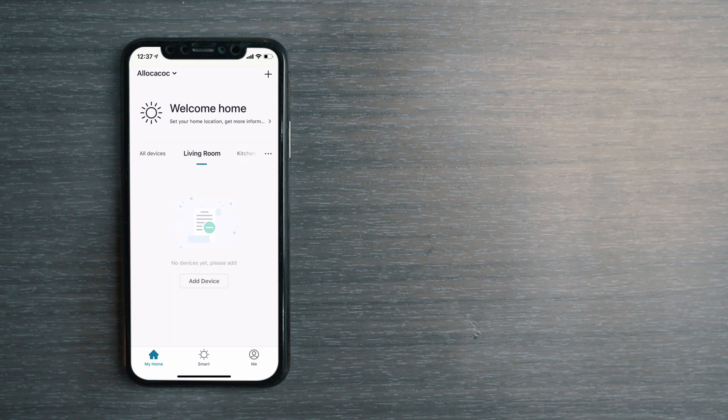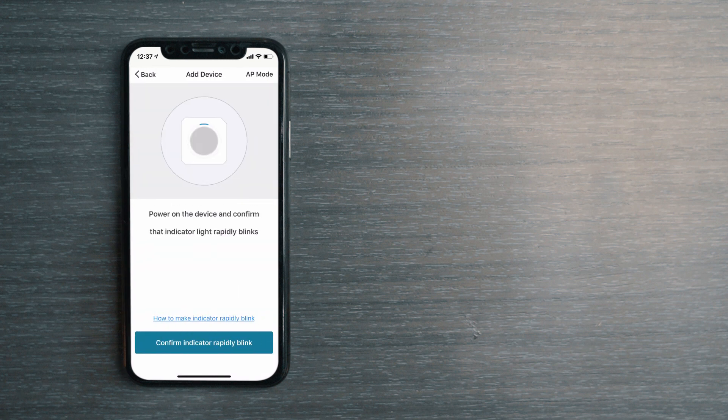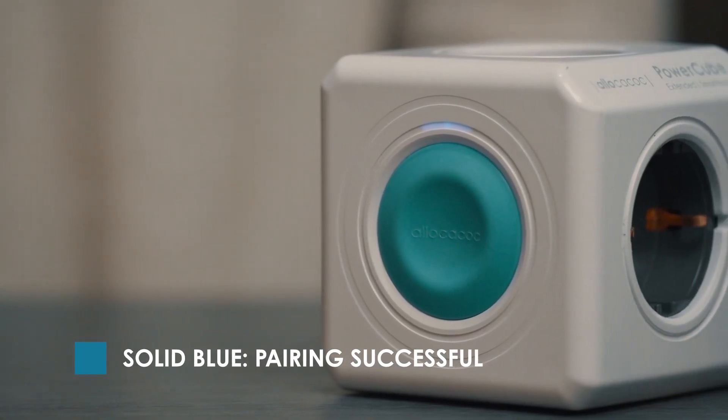Now, tap Add Device and you'll see a list of products. Select PowerCube Smart Home from the list. Make sure the blue indicator light is still flashing rapidly and click the Confirm button. The indicator light will turn solid blue when the pairing has been successful.